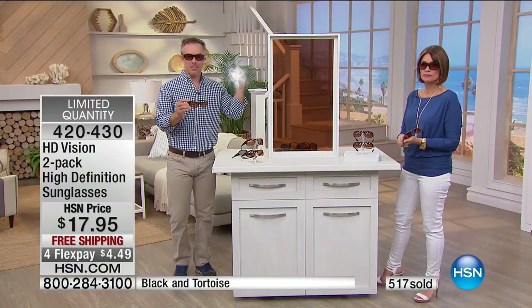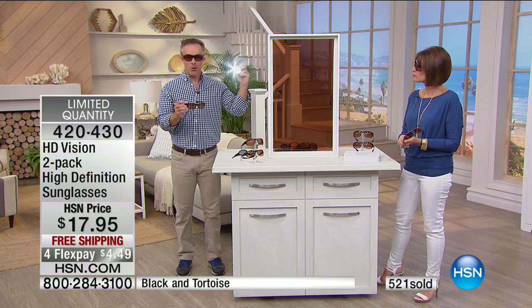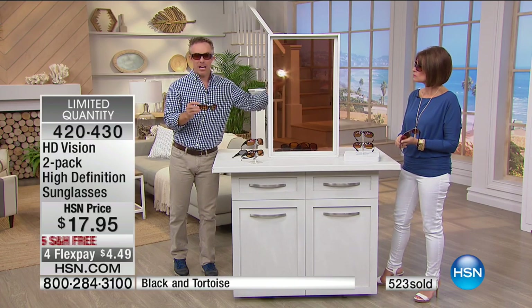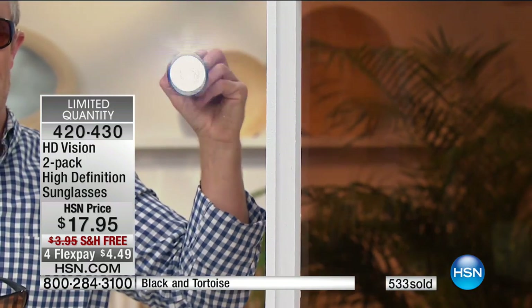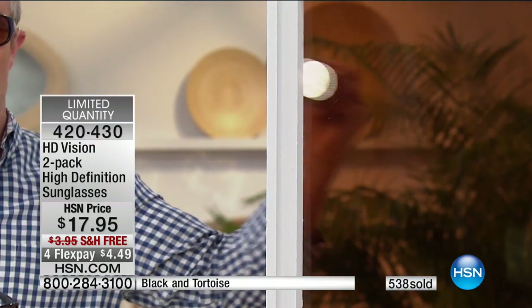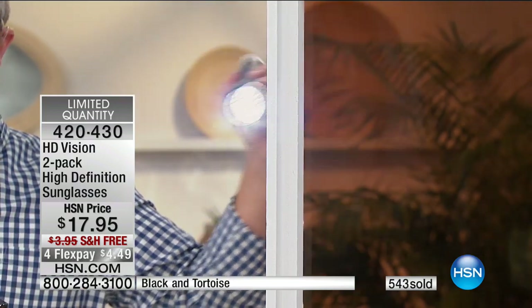This bright, annoying glare is diminished. This is our bigger lens right here — look how the bright, annoying sun is diminished. It's taking down the glare, which is great, but it's not taking down the view. So when you finally get to the lake, or the mountains, or the amusement park, it's not going to make it darker and duller — it makes it more pleasurable on the eyes.